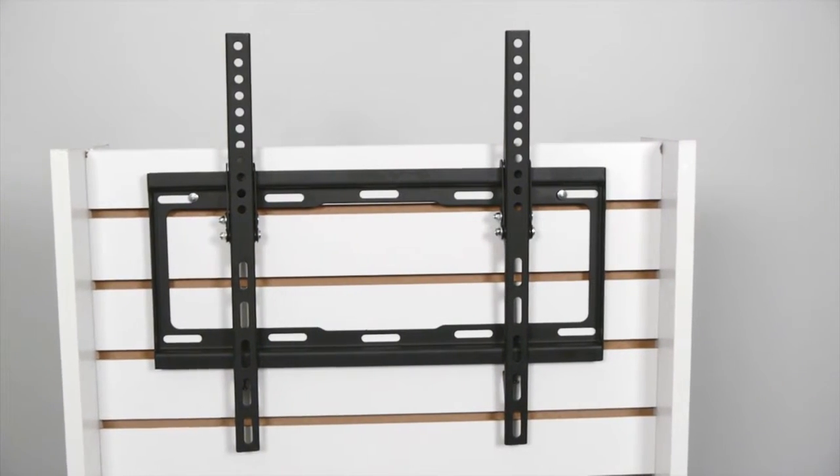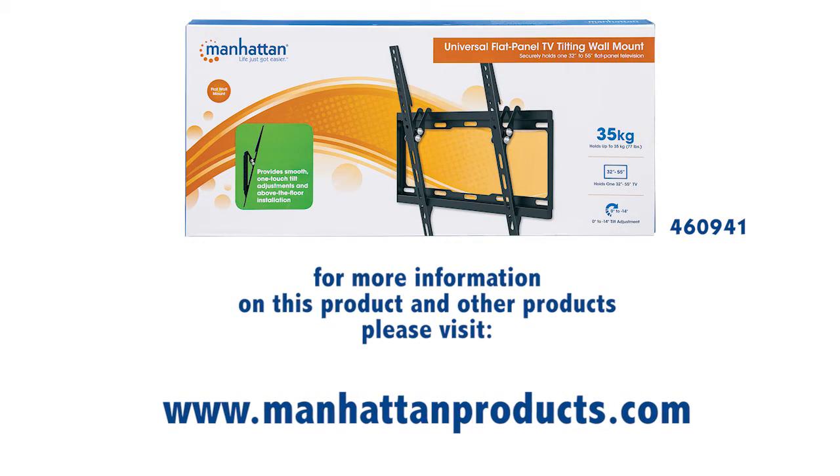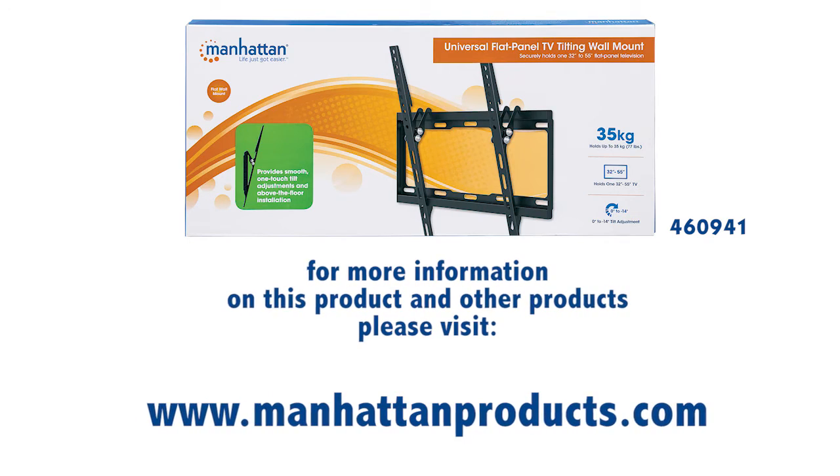It's quick and easy to install, and it comes with a lifetime warranty so you know it'll last. For more information on this product and other products, please visit ManhattanProducts.com. Thanks for watching.